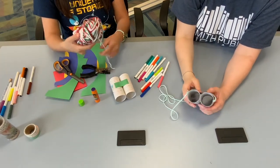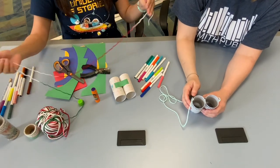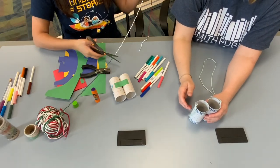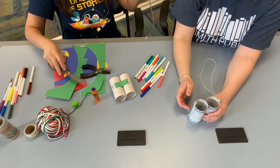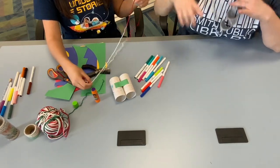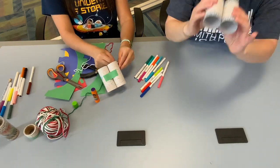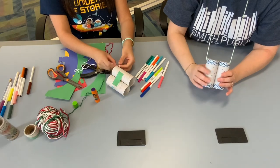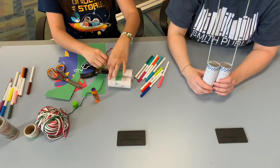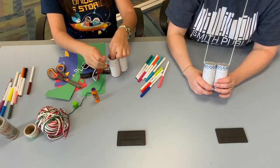Any string will work — in this case we're just using some yarn with Christmas colors. You can use a rope or an old shoelace if you have one. Make sure the string is long enough to go around your neck and still have room to pull the binoculars up to your eyes. Thread it through the holes and tie it on — you might need some help from an adult or an older sibling tying these on, because it can be kind of tricky for tiny hands.